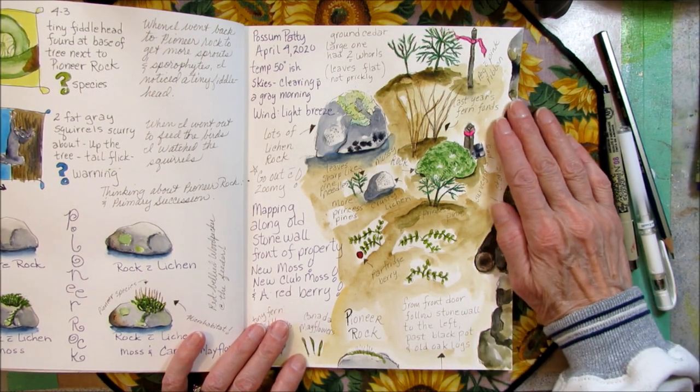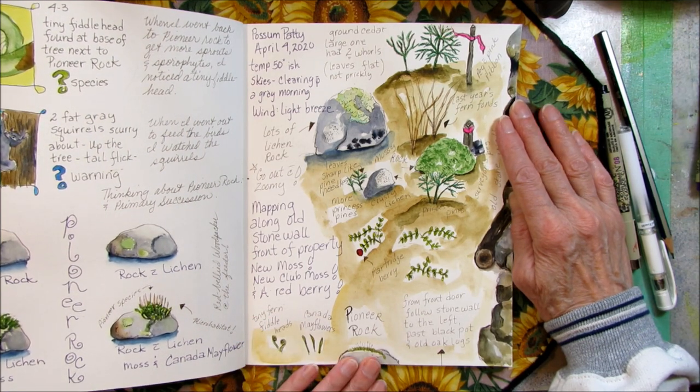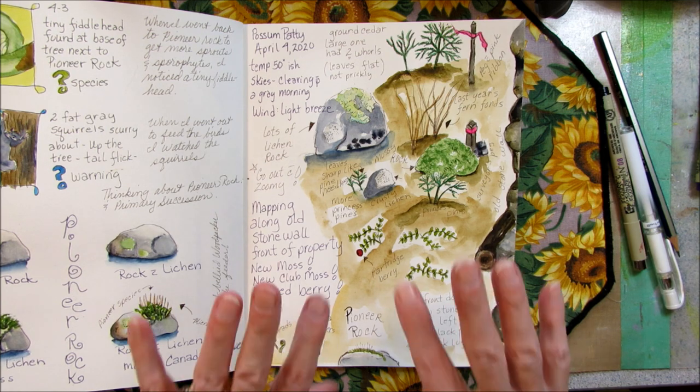So this was a very fun day — just walking around and doing a little mapping from Pioneer Rock. Thanks for coming along today. Bye-bye!